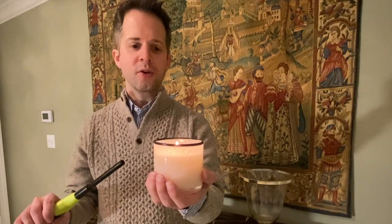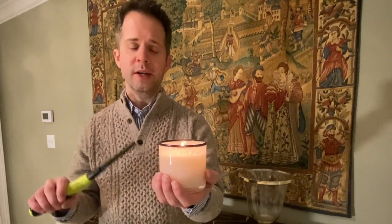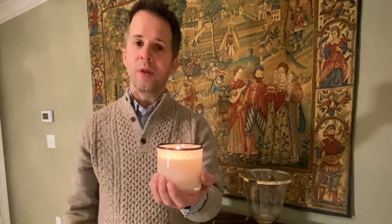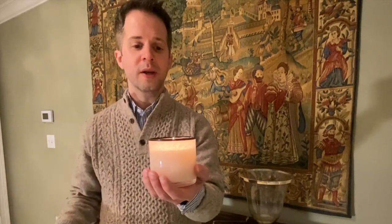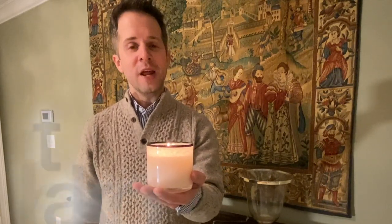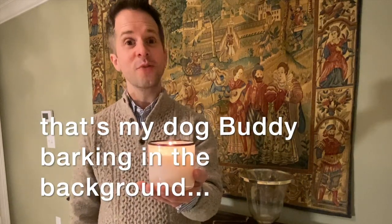This Lafco candle is a beautifully fragrant citrus blend, and I'll be bringing you a review of it soon. So if you like candle reviews, consider subscribing. We'll be bringing you both this champagne candle review and others. Also, we have a newsletter, and that newsletter is the way that I do giveaways, so be sure to sign up for the newsletter below. Thanks everybody, and we'll see you next time.